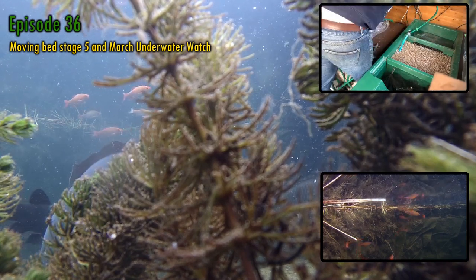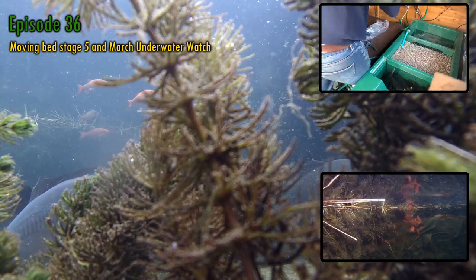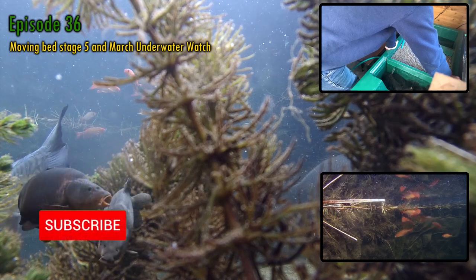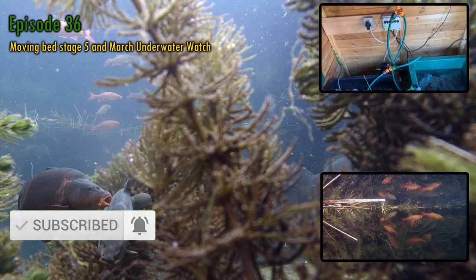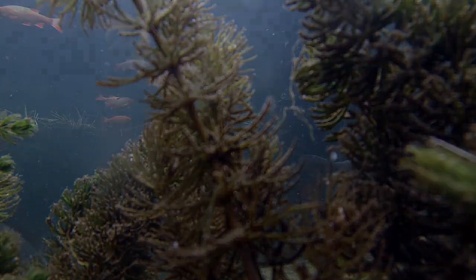If you're not already subscribed and are new to the channel, I release videos weekly, and have more projects planned for this year in addition to the two I've already shown, so there's lots to look forward to. Remember also that when you click on the subscribe button, all of your fish will double in size this year. Probably. Right, let's get started.